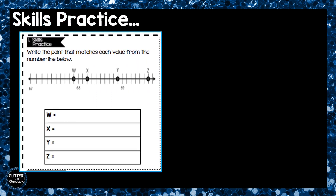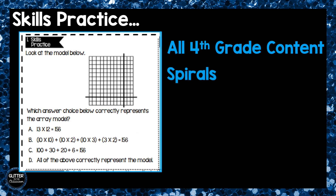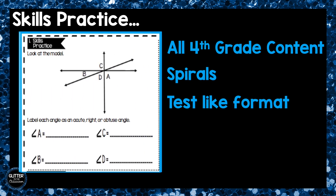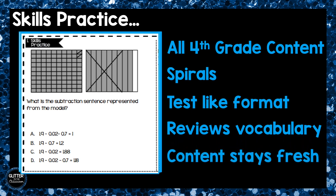The skills practice box is the first box and it addresses all fourth grade math content. The questions spiral material so that students keep older concepts in the forefront of their mind. The questions are posed in a test-like format so that students become accustomed to that type of questioning. This box also restates important vocabulary so that previously taught concepts stay fresh.